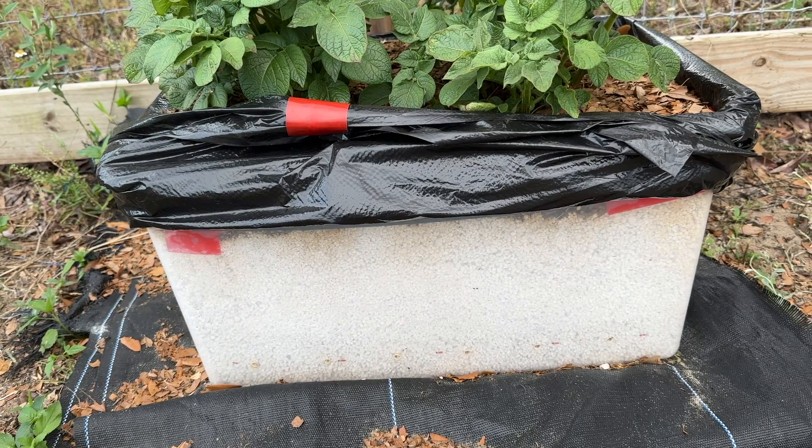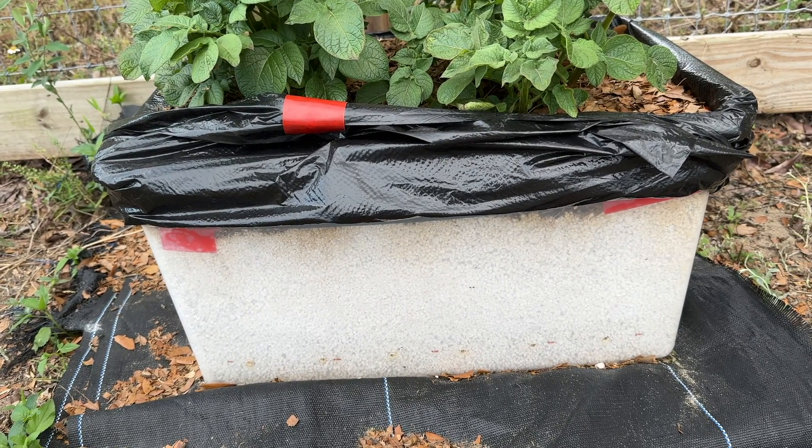We're off to a fresh start — we'll see what happens from here. I did mulch the top of the perlite with autumn leaves that had been shredded up, because sunlight can filter through and cause the potatoes to turn green, which will make them inedible. The black plastic keeping the light out has helped so far.